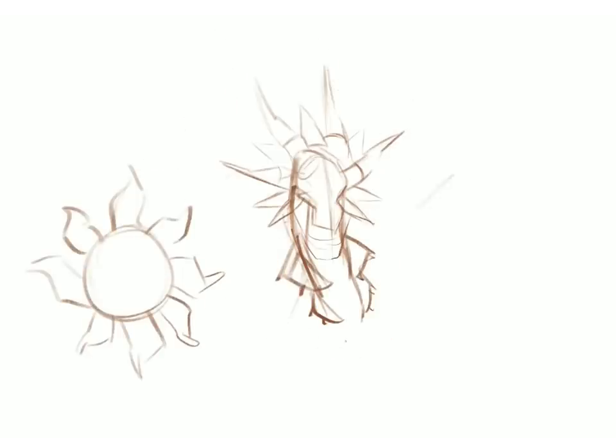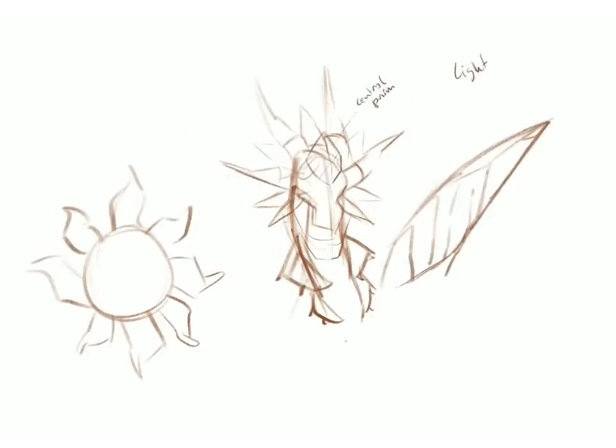Hey everybody! I just wanted to make this video to walk you through the process of designing the light-themed sun dragon that was a collaboration with The Lightful in our latest video.